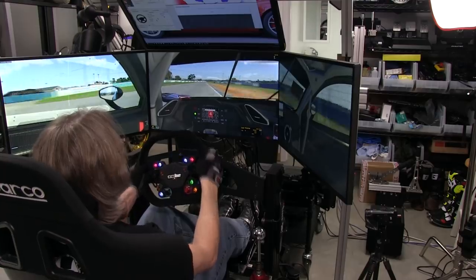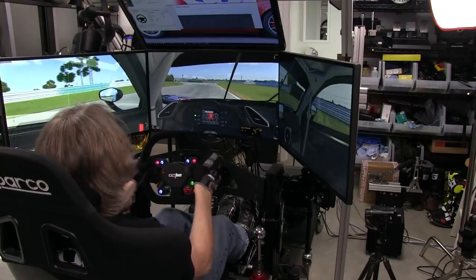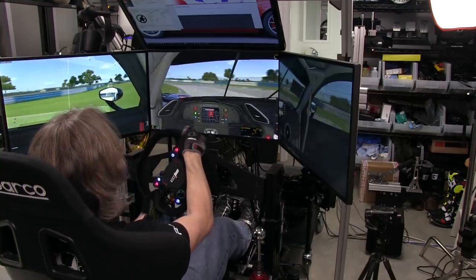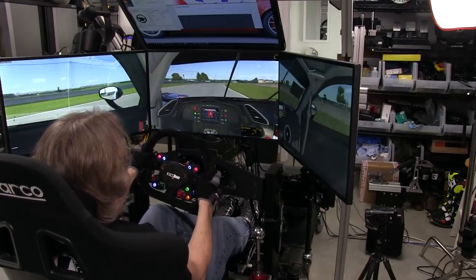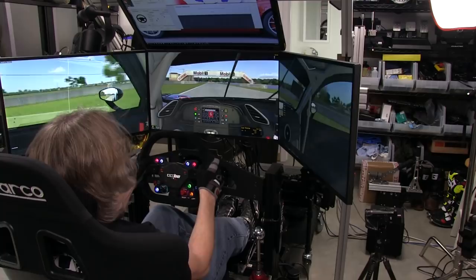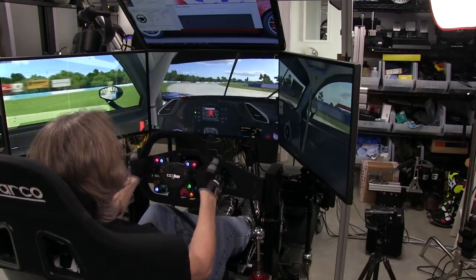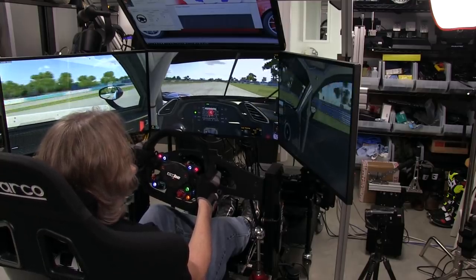Here we are driving at Sebring in iRacing in the Ferrari 488 GT3. The shifters are what I'm really trying to feel out — and they are very crisp, just feeling good as you'd expect from the aluminum levers and carbon fiber bits. It all comes together as a very nice shifting package. Being Hall sensor based, you really can't tell the difference from a switch — still a nice crisp shift where you know when you've done it. No problems there.